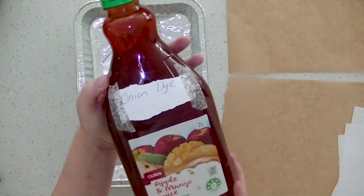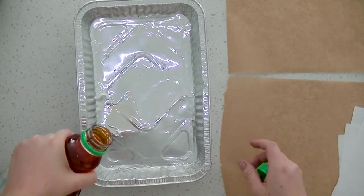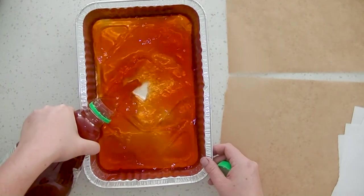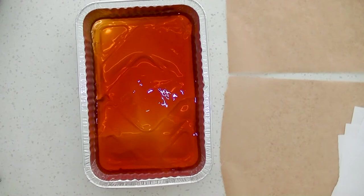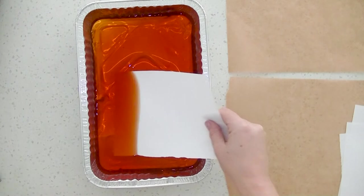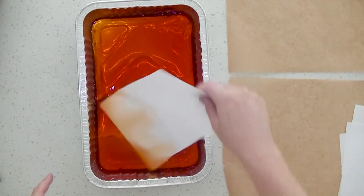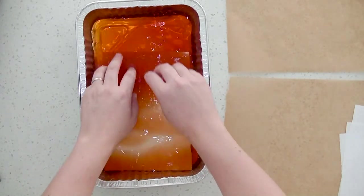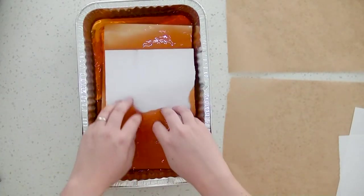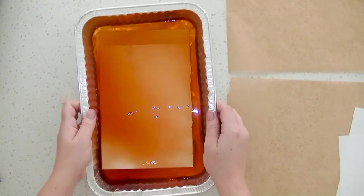Moving on — I've got my onion dye in this bottle here. As you can see, it's quite a dark yellow, almost a yellowish-orange colour. As soon as you put the paper in, it automatically turns a very, very light yellow. I'll just put another sheet on top and set that one aside.